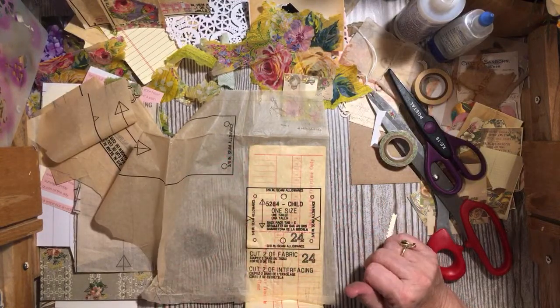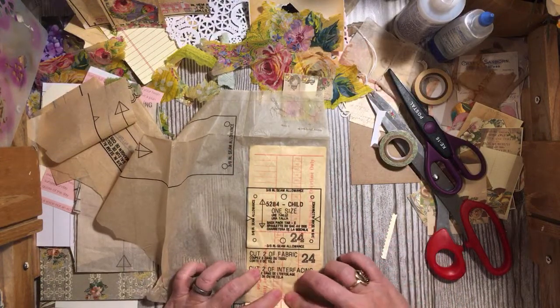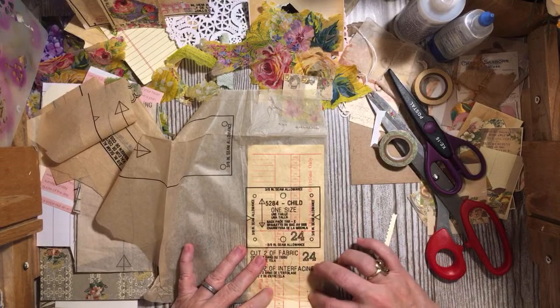I put glue on my finger and even it out — it actually looks much nicer that way. I want to make sure I have the paper all the way down to the bottom and I don't want it folded over. Just pat it down.